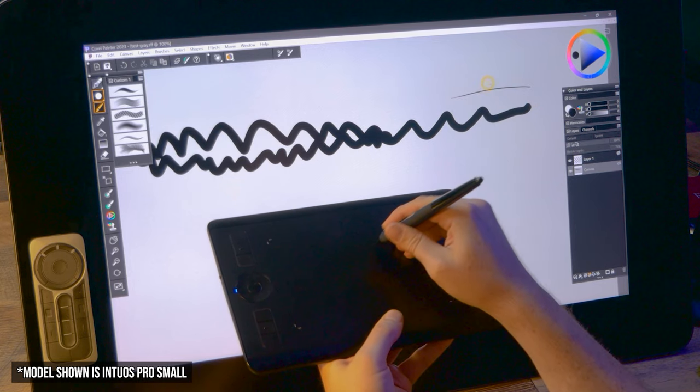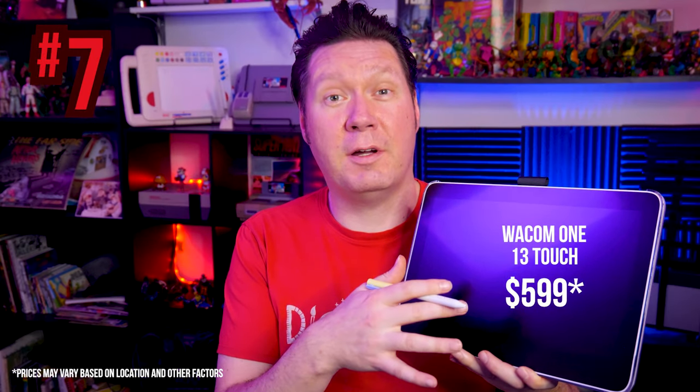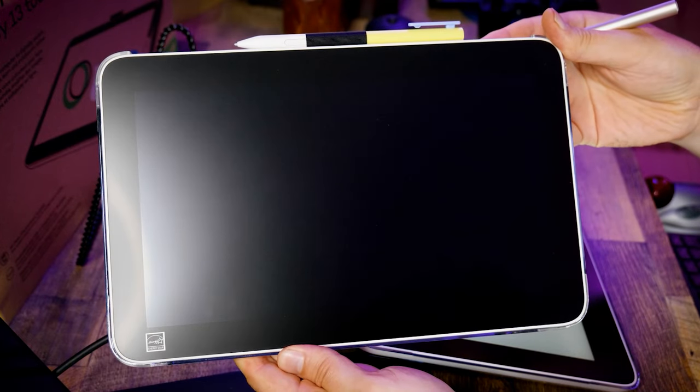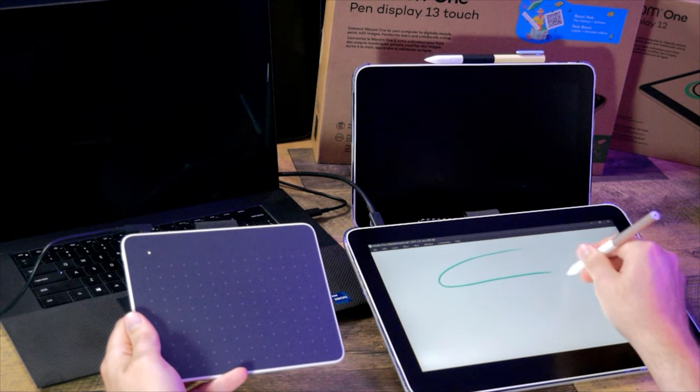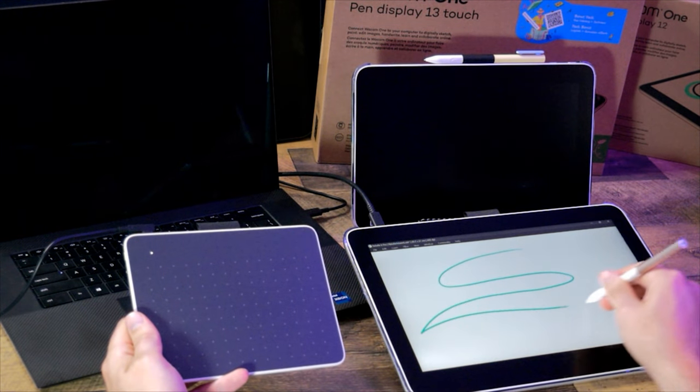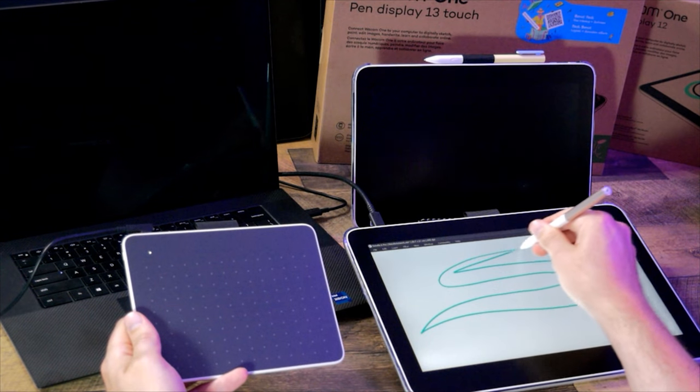This is the end of the line for tablets without a display. From here on out, these tablets all have built-in displays you can draw directly onto. Coming in at number 7 is the Wacom One 13 Touch — released alongside the other Wacom Ones in 2023 — and this one has a built-in display you can draw directly onto.